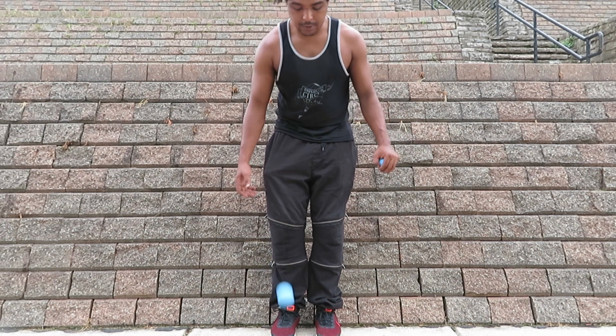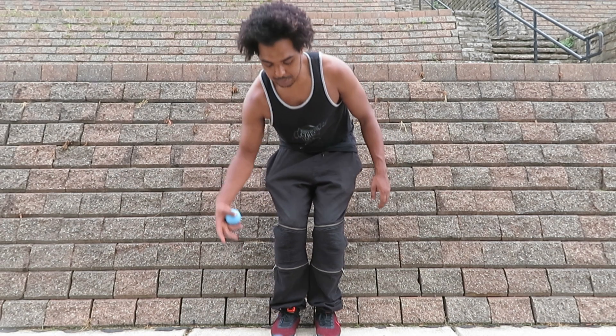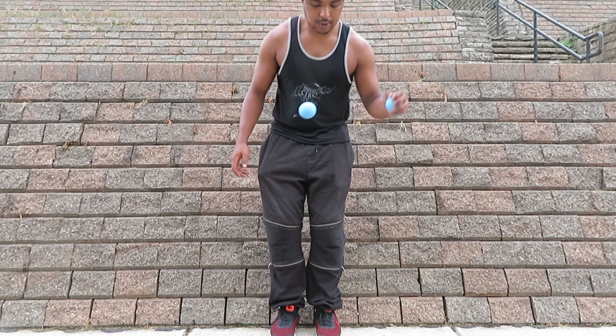And then you want to get used to that on the other side as well — just two. Over: one, two. One, two. One, two.